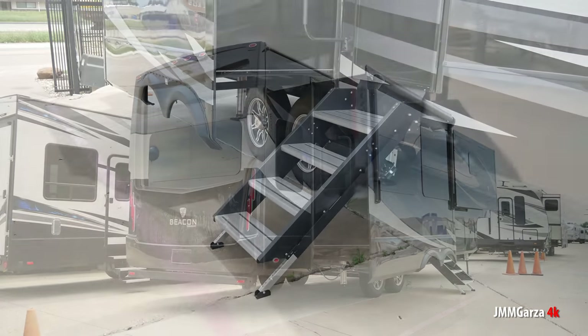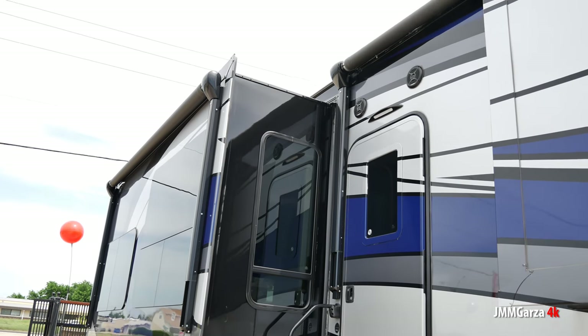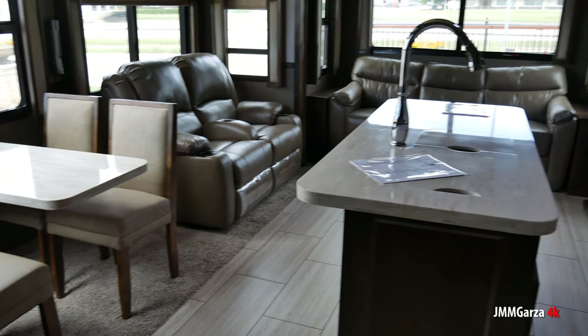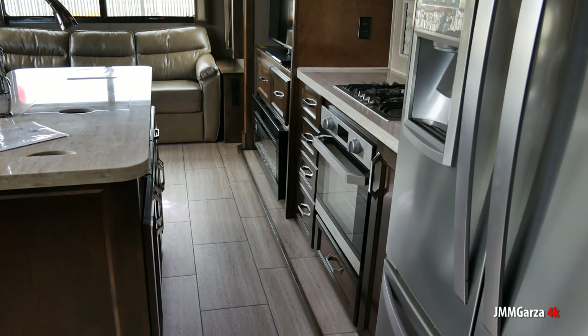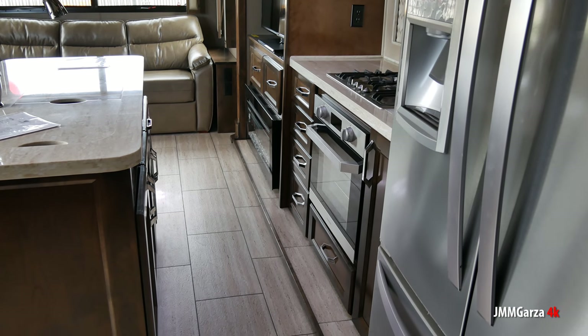This is a relatively new product for Vanley out of Mississippi. When they hauled this to Fort Worth, Texas, it wasn't too long to haul. So again, this is the Vanley Beacon 39 GBB. And I really like it — I can see myself at the RV park, the RV resort, having a great time in this.